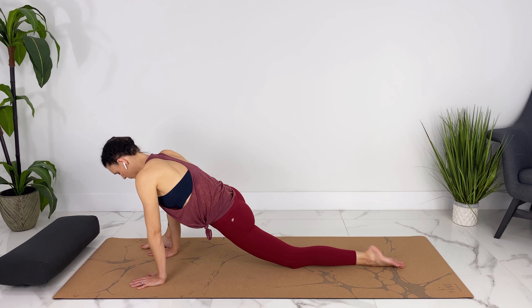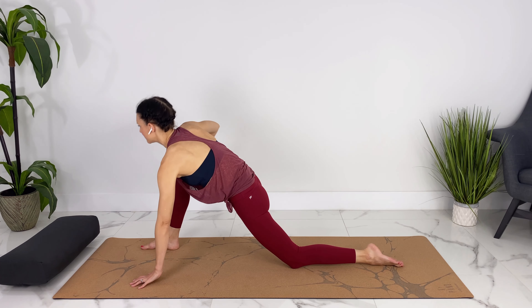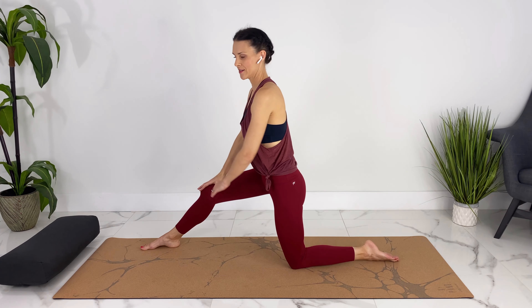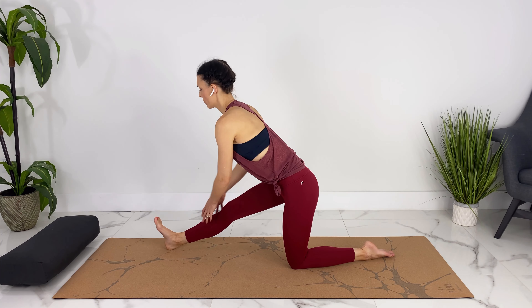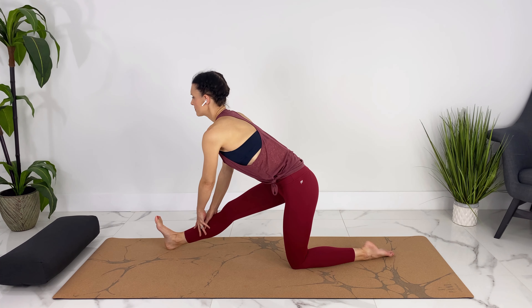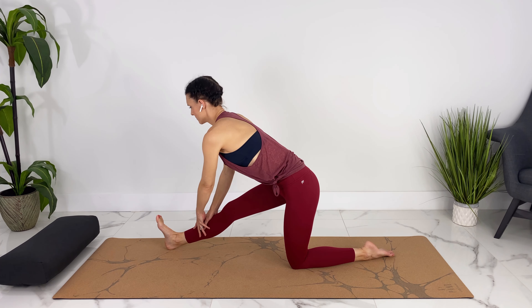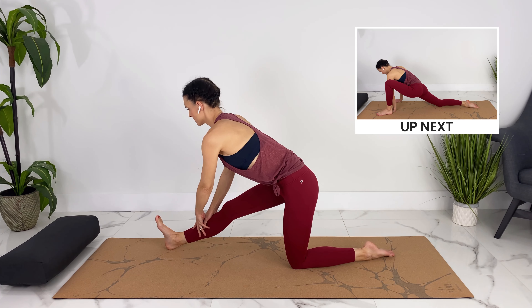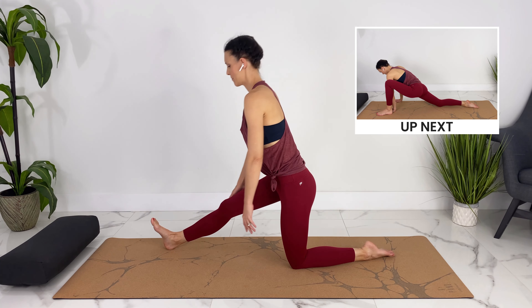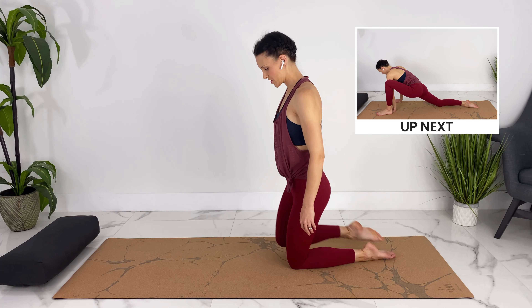Releasing a little bit more. If you're down on your elbows or your hands, you can come back up again, shift your hips back — let's take a quick hamstring stretch and flex your front foot, lengthening over your leg. On your next inhale, come up and repeat those stretches on the other side.